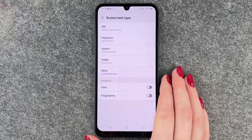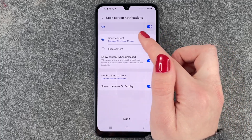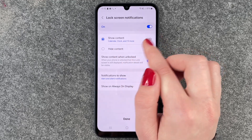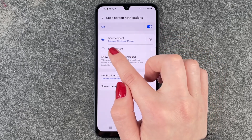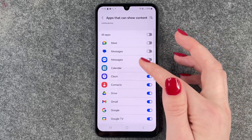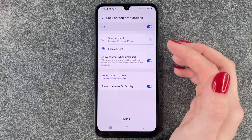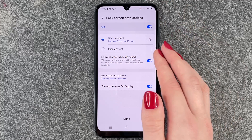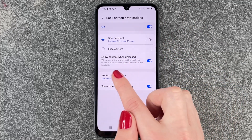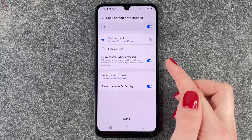Now we can choose what we want to show on our lock screen: show all content or hide content — calendar, clock, and 13 more options. You can select the ones you want to show, or choose to hide the content. There's also a 'show content when unlocked' option — when your phone is unlocked but the lock screen is displayed, notification details will be visible. You can turn that on or off as well.